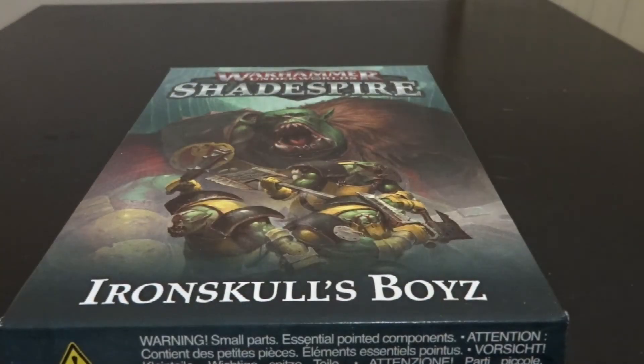Hey guys, That Welsh Nerd here, and today we've got a very long overdue video: a Warhammer Underworlds unboxing, and we're looking at Iron Skulls Boys. This is the last of the initial four warbands to be released, and we're expecting more in the new year.